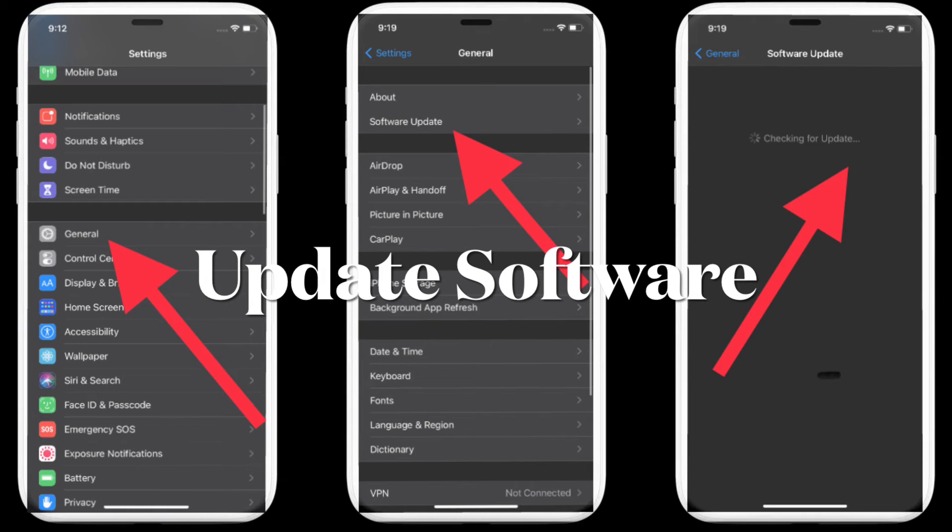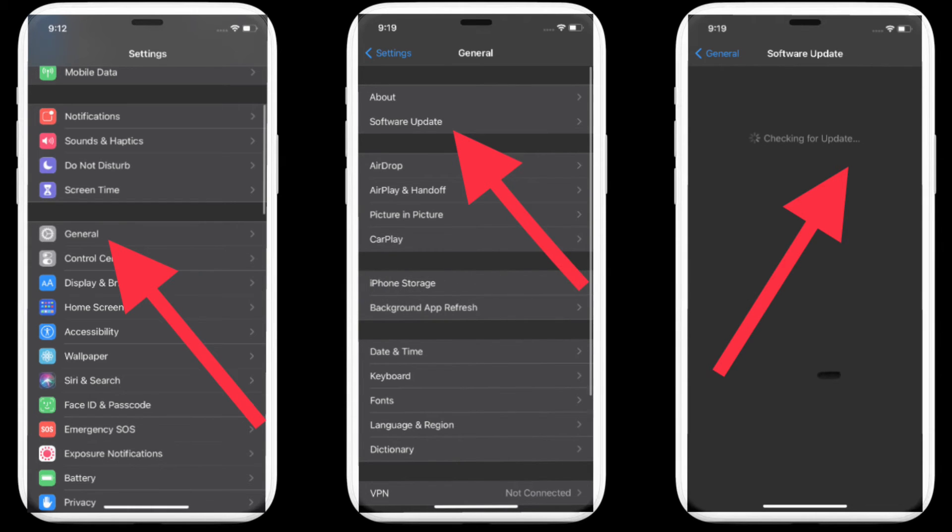If the Bluetooth issues still haven't been sorted out, go for a software update. Apple often releases software updates with a ton of performance enhancements and bug fixes, so many times you can sort out an issue just by updating your device to the latest iOS version. Head over to the Settings app, tap on General, then tap on Software Update, and download and install the latest version of iOS.